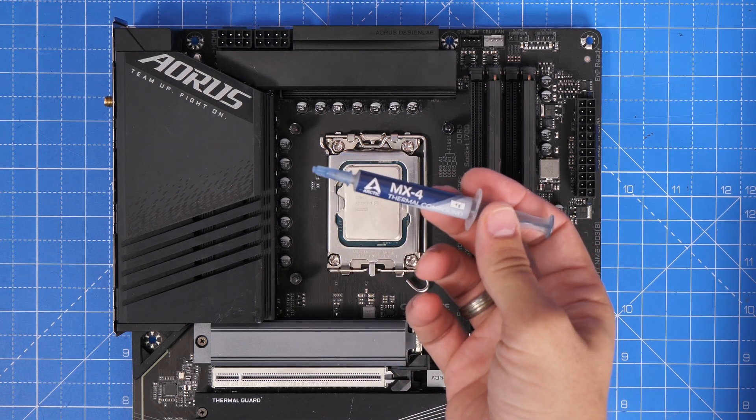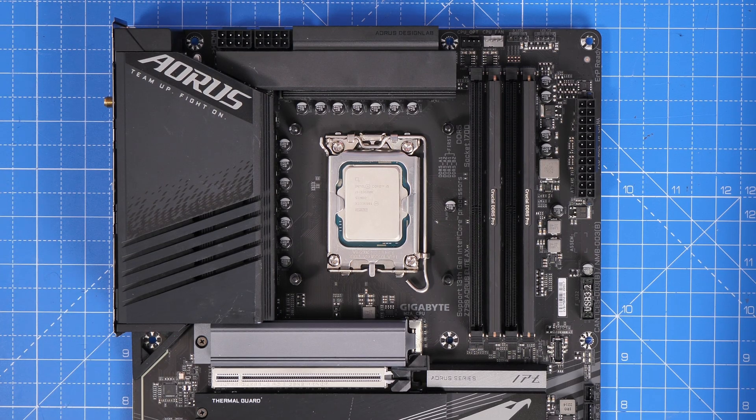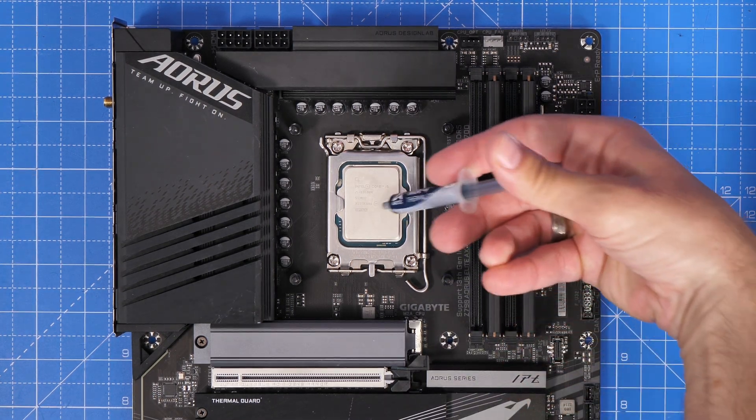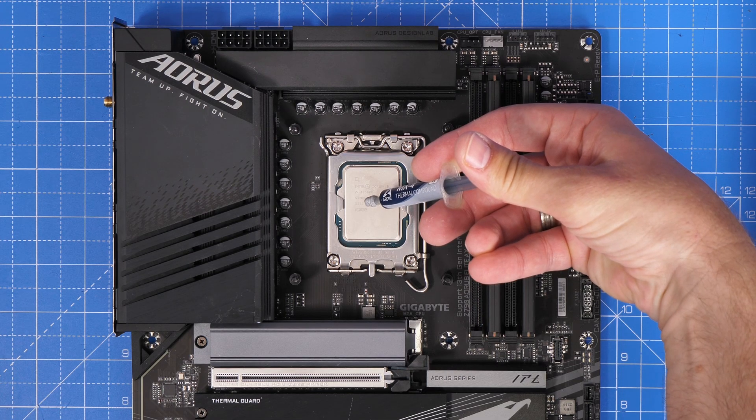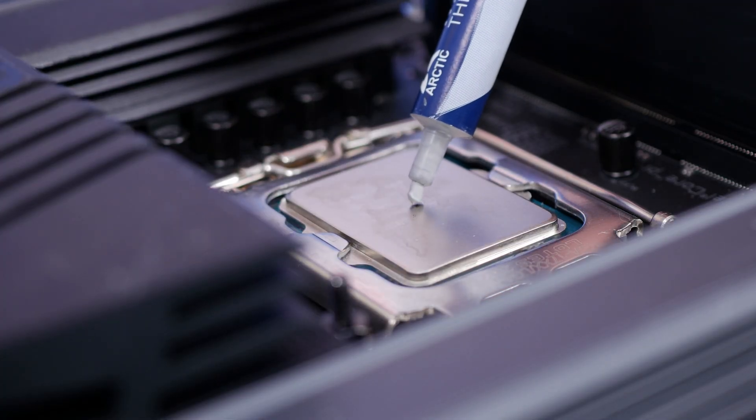Hello, this is the Provoked Prawn, and I'm here to talk to you about thermal paste application for your CPU and getting the best coverage to ensure good thermal performance. I want to talk to you about things you might know and might not know, and problems that you might have that you might not even realise exist.